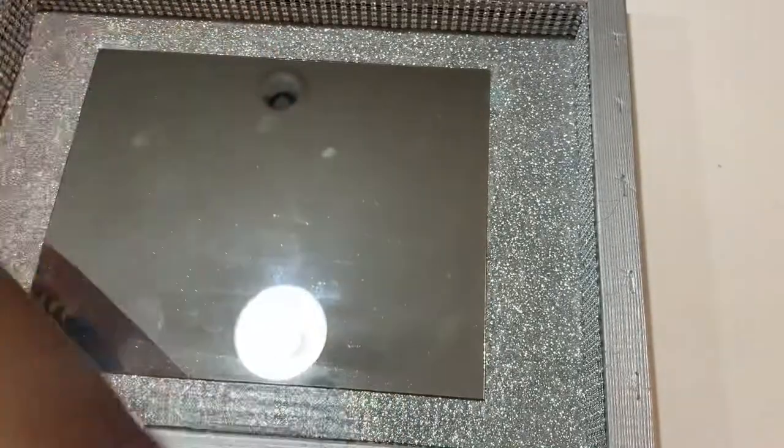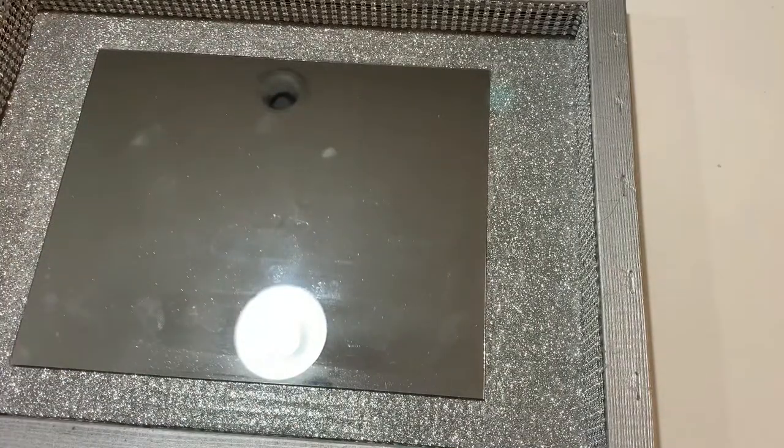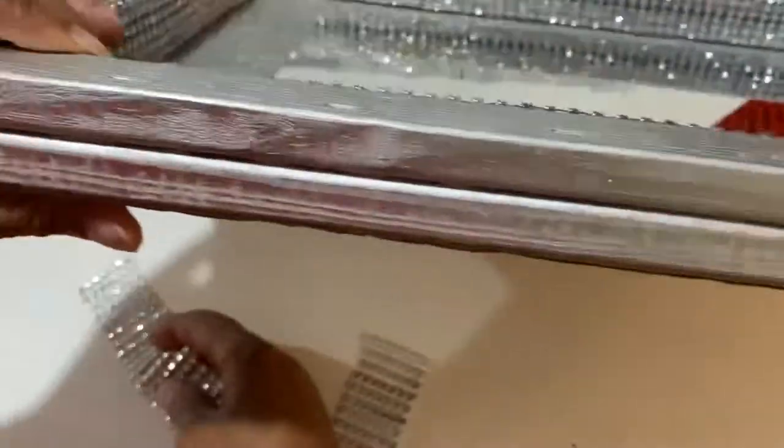These mirror tiles are going to go on the top, but before I do that I'm going to attach the diamond wrap onto the outside of the frame.